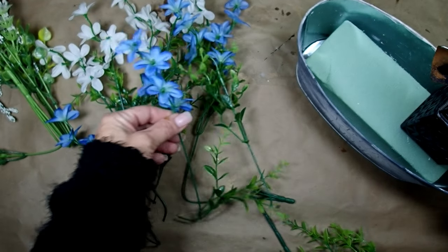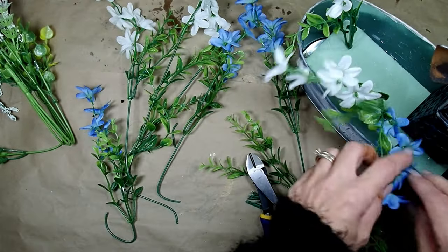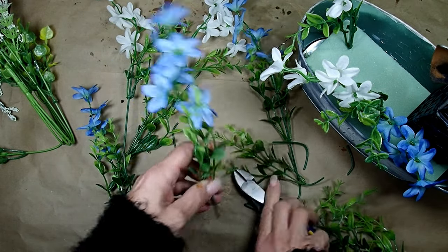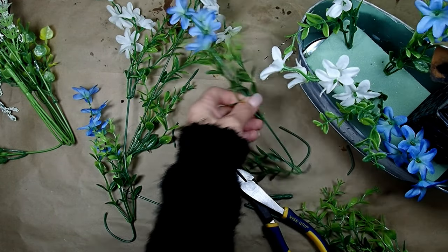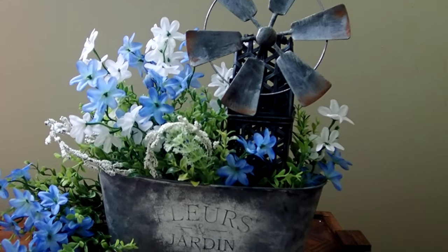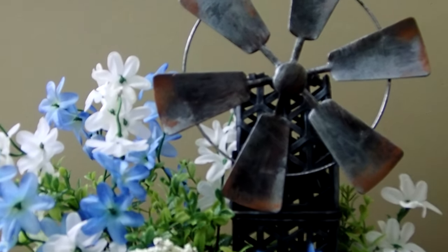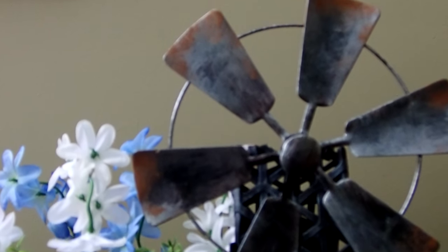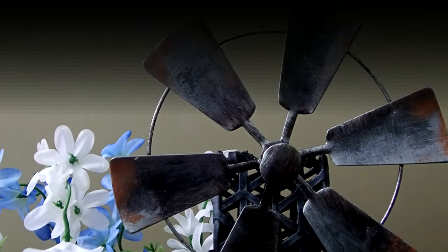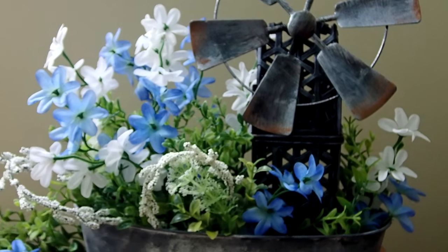I decided to go with blues and whites for the flowers. I was very impressed with the Dollar Tree selection of fake flowers — they just look so beautiful. And there you have the project finished. I think it came out so nice. Look at that rust — it looks so natural. And the whole thing just came out really, really nice. I was happy with it.